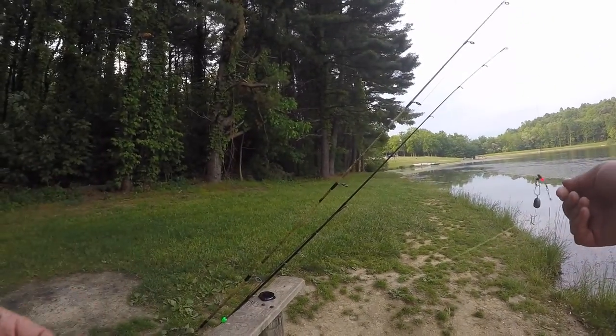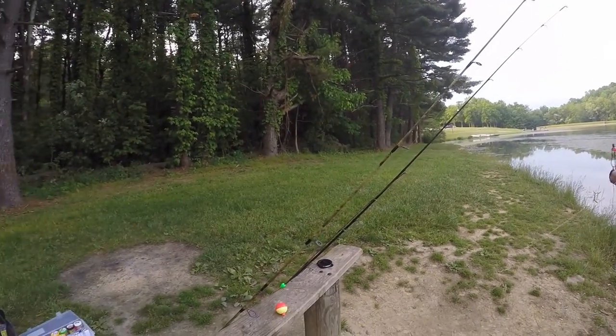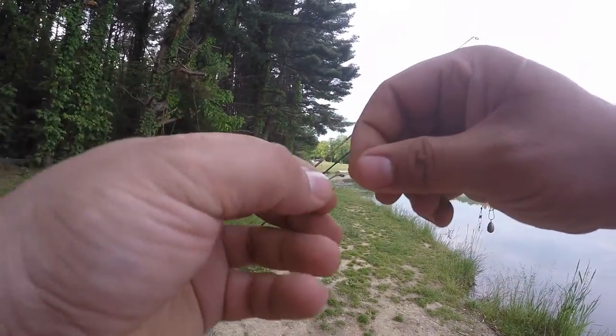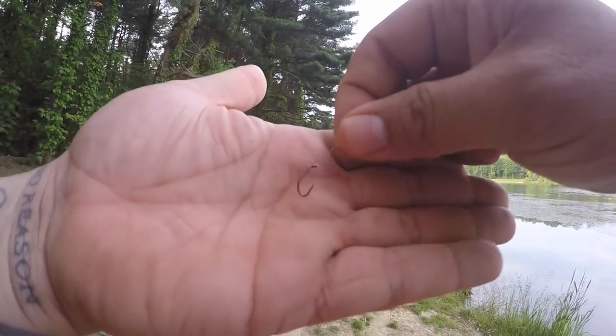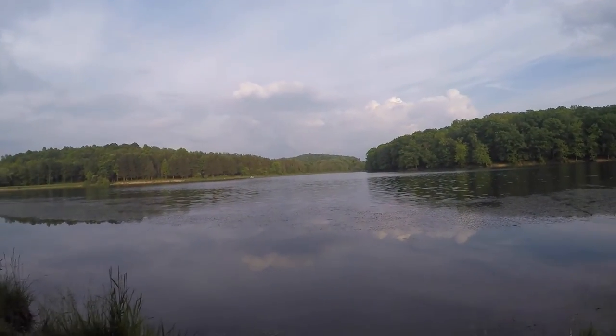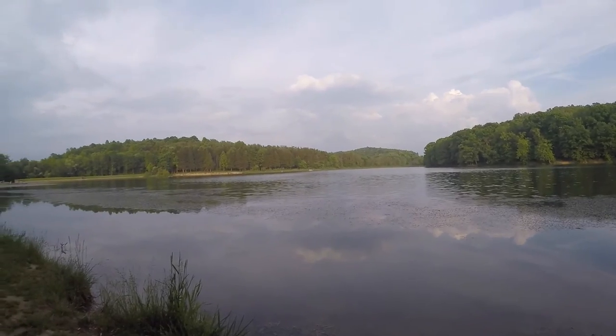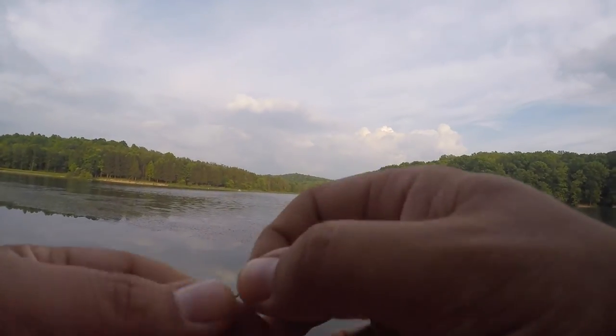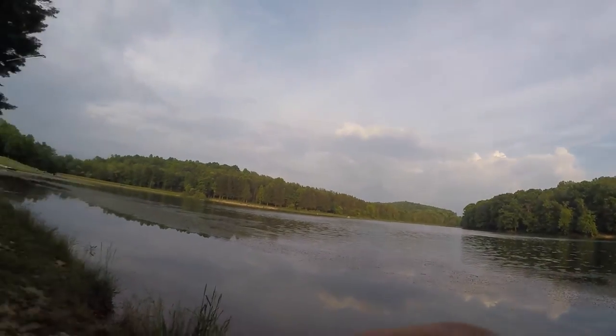This leader here is about two and a half feet long, going on to a size 10 bait holder hook. The reason I have such a long leader is because this lake has a lot of grass, and I want this bait to be able to float up above the grass.